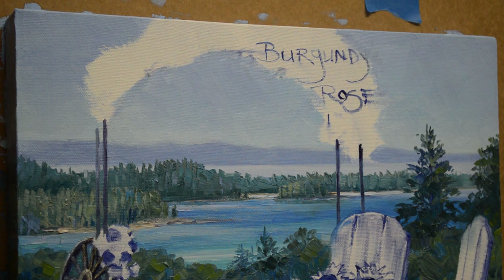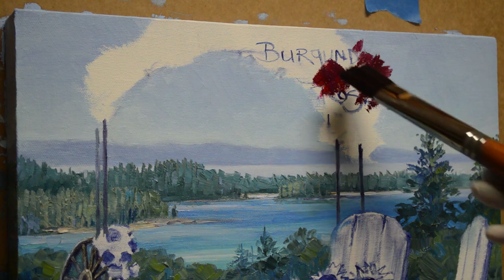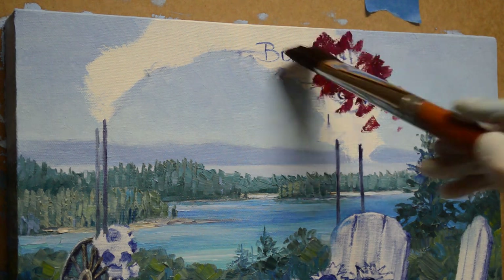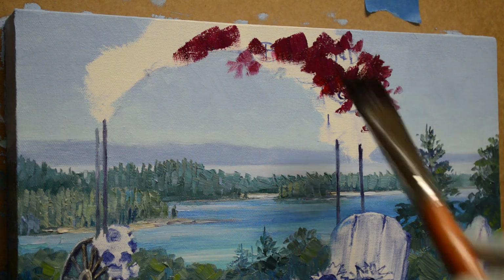Welcome back to my studio. I am working on a new piece today — this is a commission. It's going to be a first anniversary gift; one of my collectors is giving it to her nephew. I've done several paintings for her before. This is for her nephew and his wife for their first anniversary, and this is where they got married. Unfortunately, the day they got married it rained, so they had to be married inside. Gina asked me to paint what the wedding would have looked like if they'd been able to have it outside.